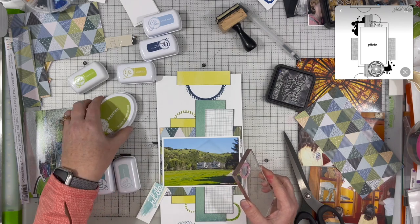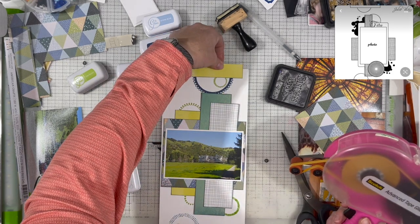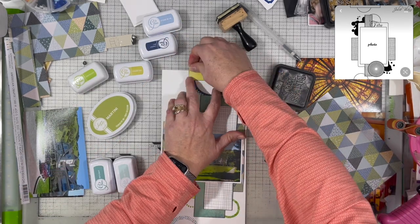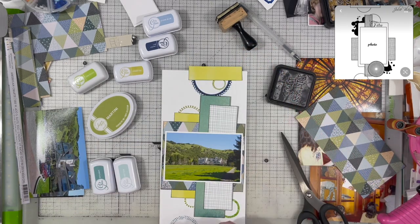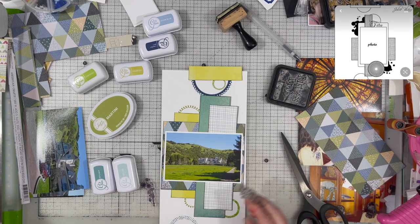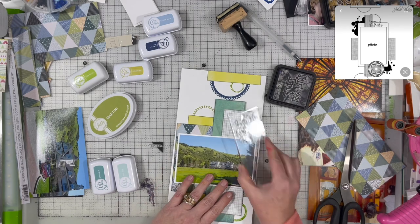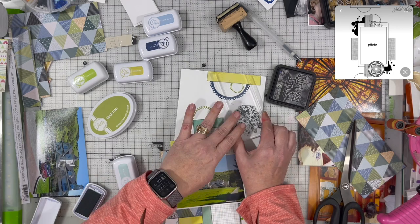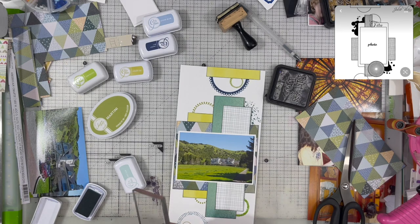I apologize for any sniffing you might hear — I am trying to recover from a sinus infection, so bear with me. I did end up pulling in two additional colors: the darker one is called Skylight and the other one is Hot Tub. These are two great additions to this particular layout because that paper from Paige Evans has all of those colors in it. When you pull in a paper that has so many different shades of greens and blues, it's really easy to build on and keep adding different colors and layers.